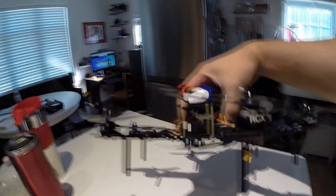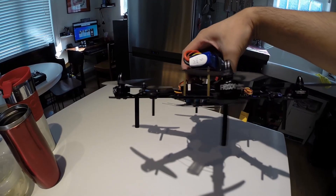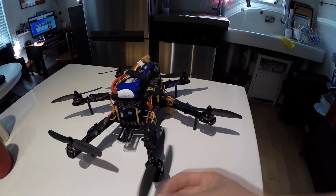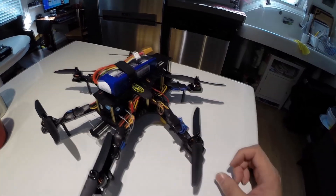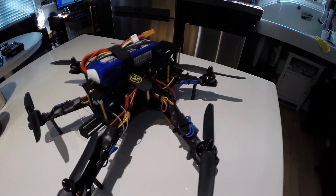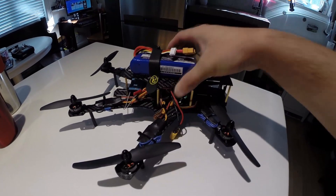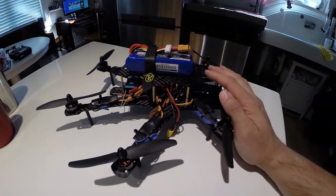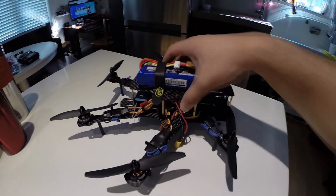Using the ZMR — well, these are RCX but they're actually ZMR as well — the ZMR 1804 2400 kV brushless motors, 5x3 gem fans, and the 12-amp pre-flashed Emax ESCs. I purchased most of these parts on banggood.com or goodluckbuy.com. The frame itself, as I mentioned in the previous video, is about 170 grams with nothing on it.